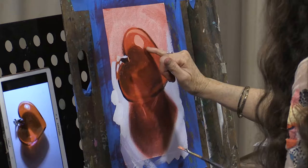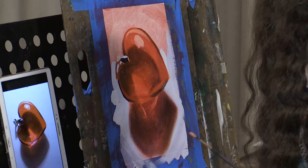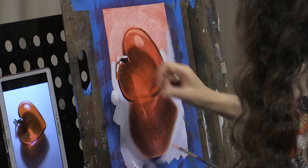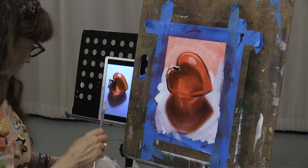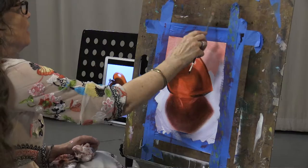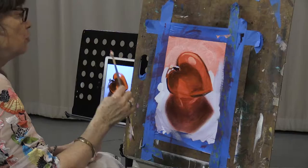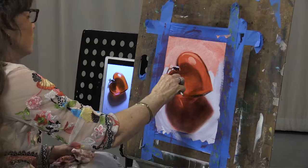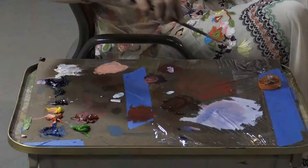Whoopsie, I overdid that one. Pull out a little of it. So you know that thing I called scrubbing when we were doing glazes? It's such a harsh thing you almost hear that scrubbing sound. Do not do this when you get to the thicker, lighter colors. If you scrub your thicker, lighter colors in, they become weak and they become mixed with what's underneath.